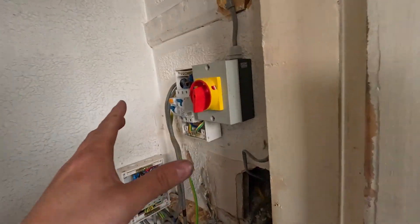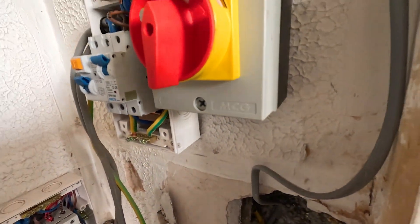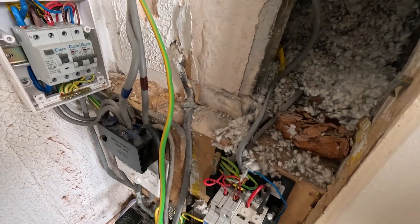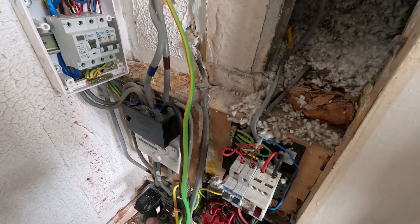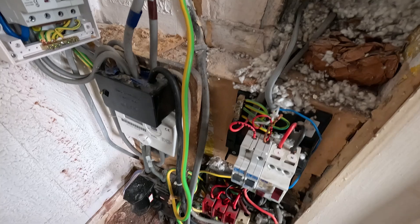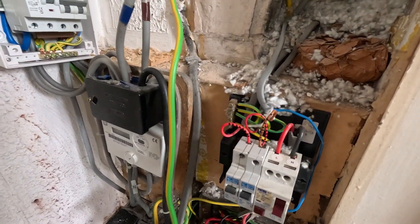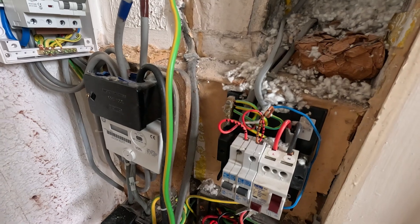Right, we'll get this all disconnected now. We'll disconnect all these cables from the Henley connector block and give it a good tidy up. They're going to have a smart meter installed, so we need to take that into consideration - we'll have to position this Henley connector block somewhere so it's not going to be in the way of the smart meter.